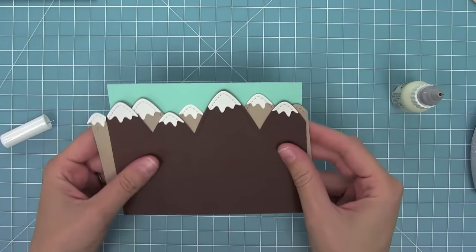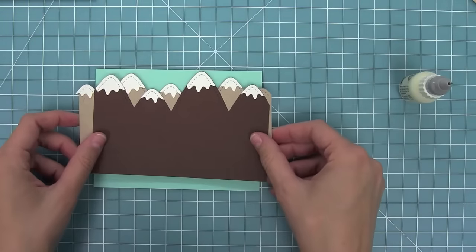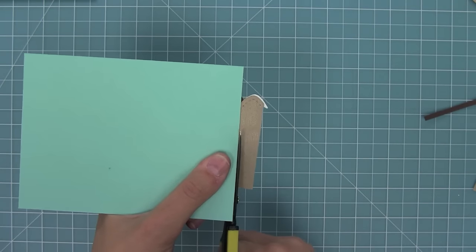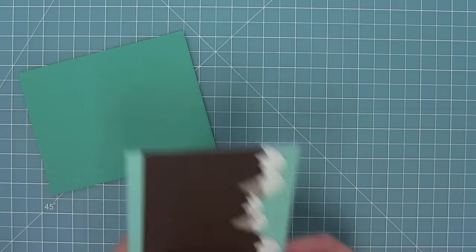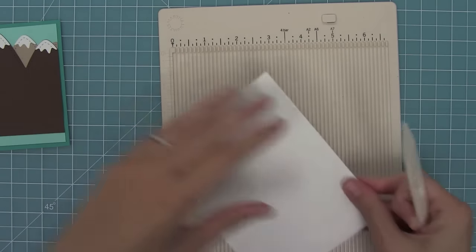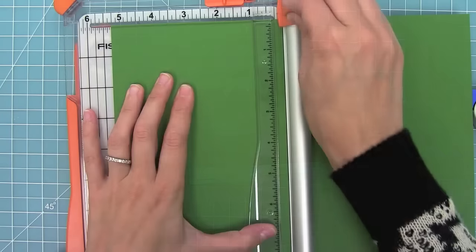I have a mermaid panel that's five and a quarter by four inches and I'm going to lay that mountain range right on top, deciding what looks best, and then trim off any of the excess so it looks just perfect on that panel. Now I'm going to take that mountain panel and add it to a five and a half by four and a quarter piece of peacock cardstock, add a little standard size card base to it — and my scene is going to be all ready to go because I'm going to be making a slider card.